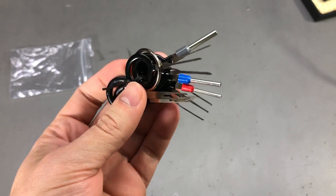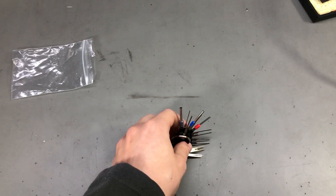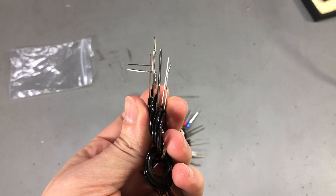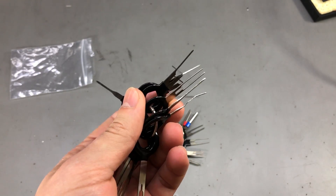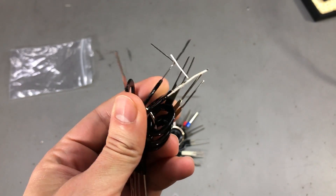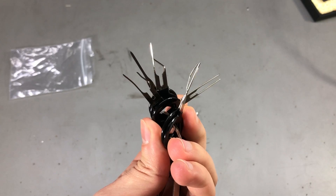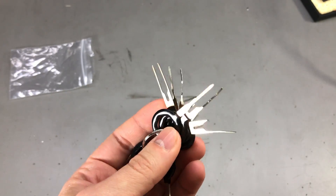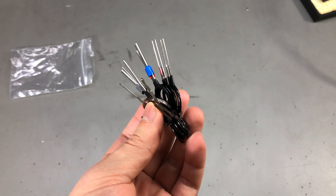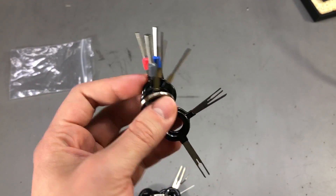Next up is an item you've no doubt seen before here on the channel — it's one of these pin removal tool sets. I've had one previously and used it a couple of times, but on a recent job which involved removing some pins from an ECU connector and wiring harness, I kind of damaged the tool. The pins were just not cooperating and didn't want to release from the connector, so I used some force which bent the needles. Luckily these are very cheap so I just ordered a replacement set, which seems to have fewer tools than my old one, but that's okay — I can combine the two.